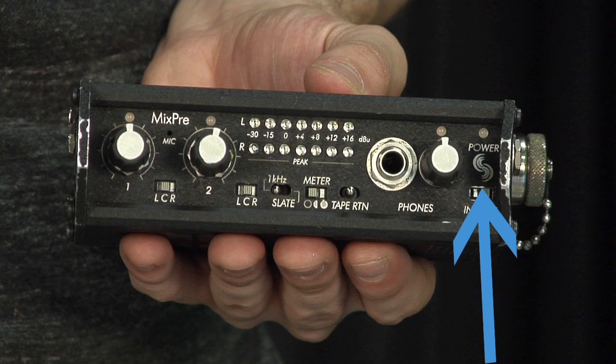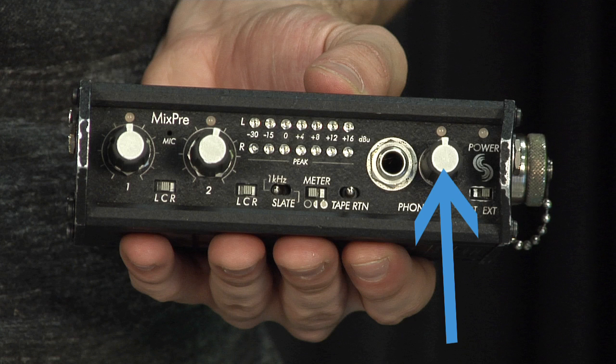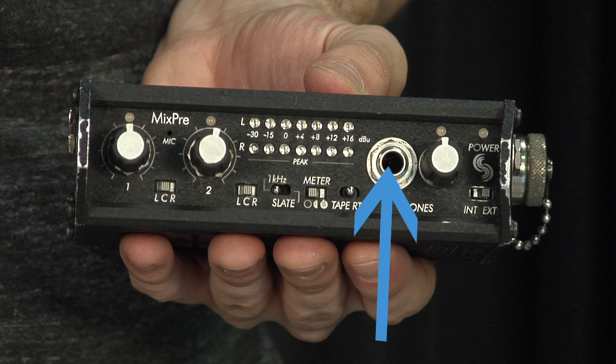Here we have the power switch and above it is the power LED indicator. This is the headphone volume control dial and above it is the headphone peak LED indicator. Beside it is a quarter-inch headphone connector.